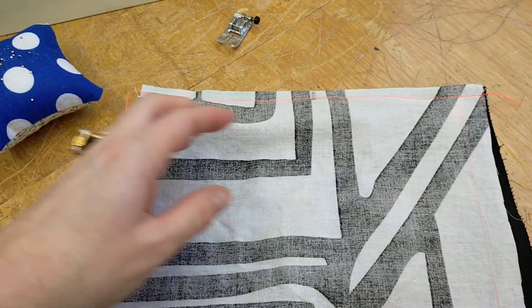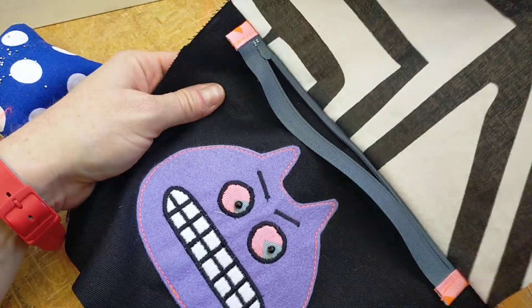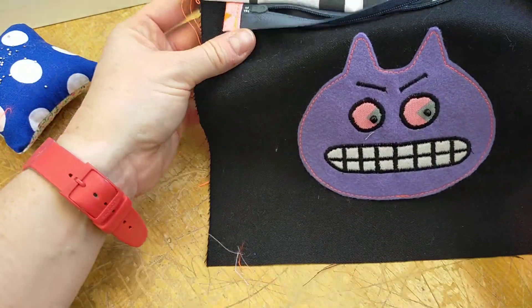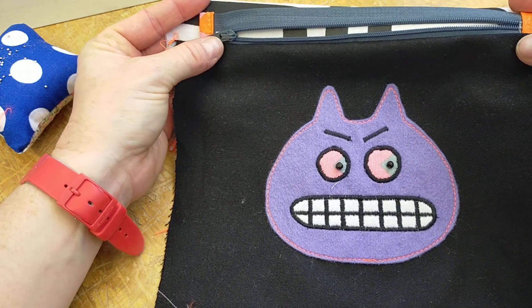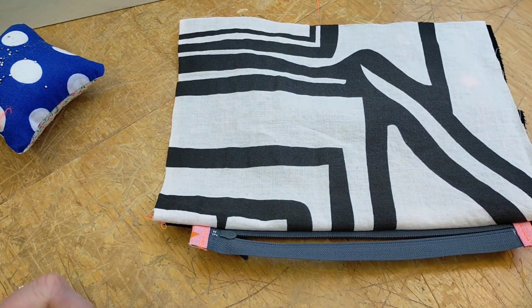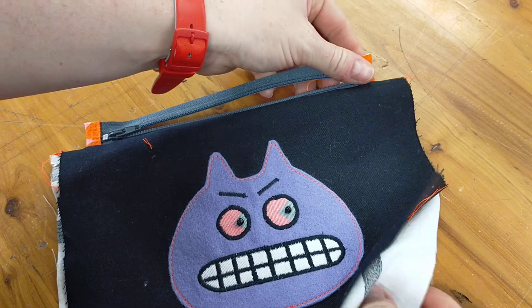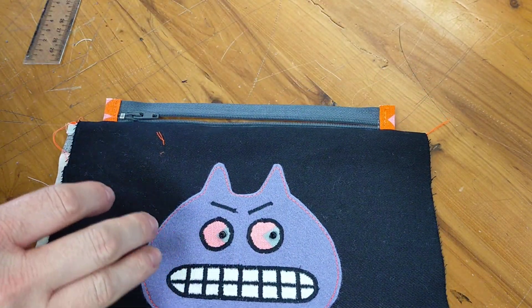Finish with a little reverse stitch. That is my stitch line for my zip. If I open this up, if I've lined up my presser foot well it should be nice and evenly stitched from the zip teeth. Now we can move on to the other side of the zip. I've attached my zip to one side of my outer fabric and lining, and now I need to do the other side.